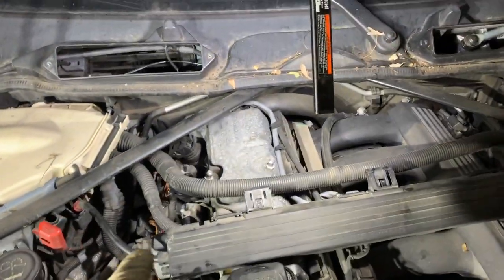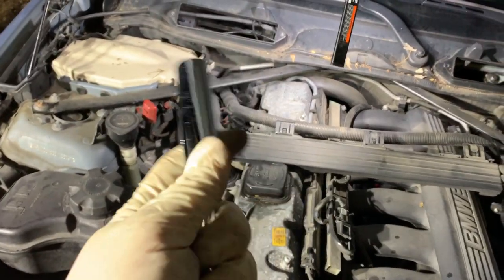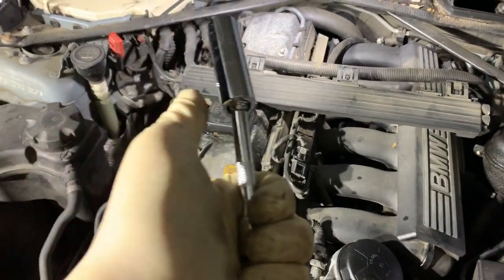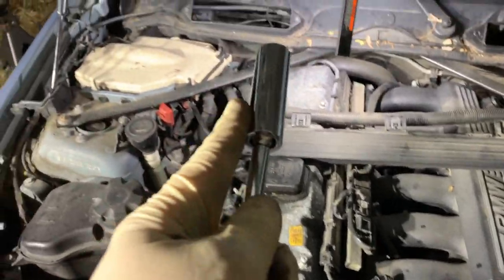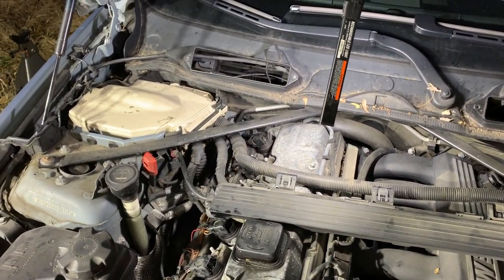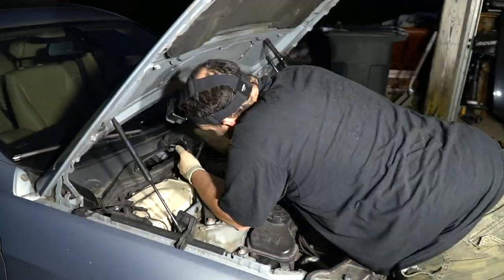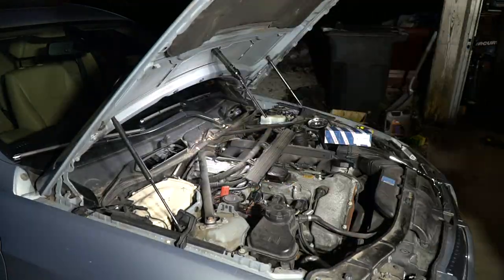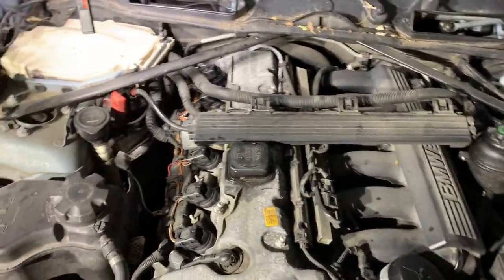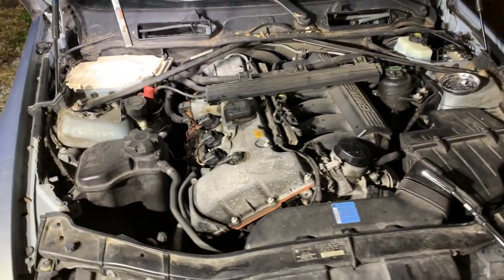Just finished up with cylinder number five, about to start number six. For these last two, if you're doing this yourself, I recommend finding some sort of a wobble socket — this one's actually an extension and spark plug socket in one, but it's a wobble. It's really tight back there and kind of hard to get to, so having that wobble on there not only helps you reach it but also hopefully prevents you from cross-threading. There's a little tip for you. All of the spark plugs and coils are done — everything's been replaced.